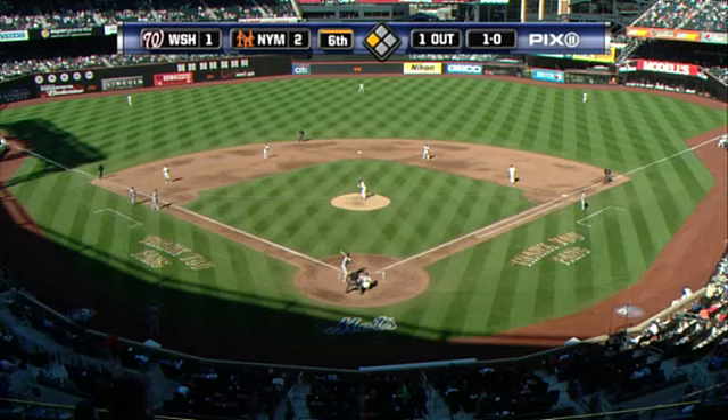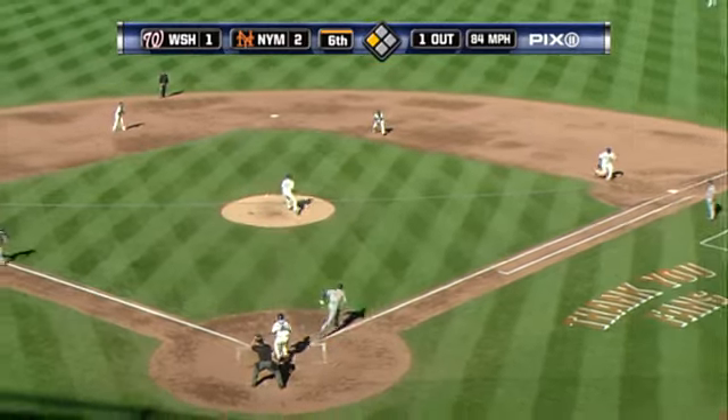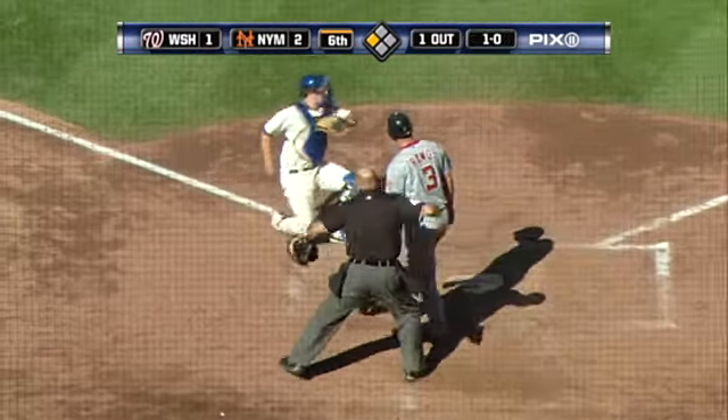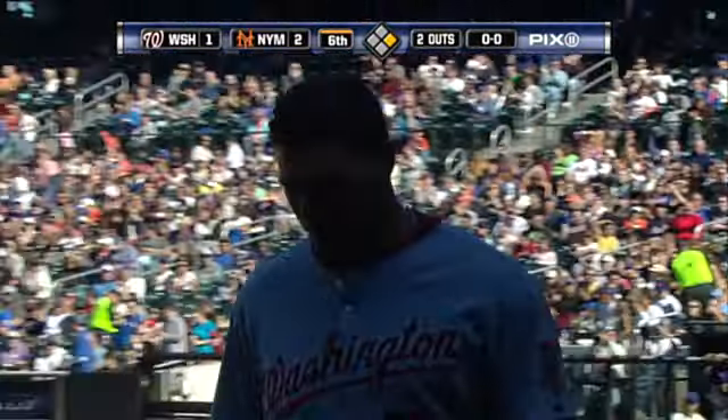He should be a ground ball pitcher but he's done a much better job of striking out right handed hitters, and this is what you need in this situation — runner coming home on contact. Arias with the throw and out at the plate as Ramos totally comes up hobbling, but Arias guns down Ramos carrying the tying run, and that's the second out.